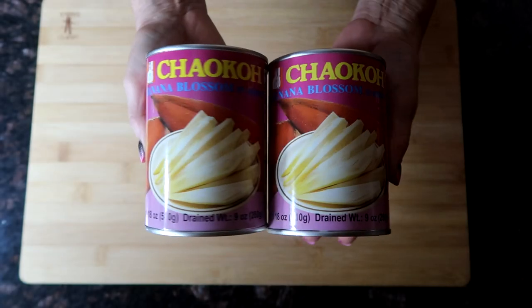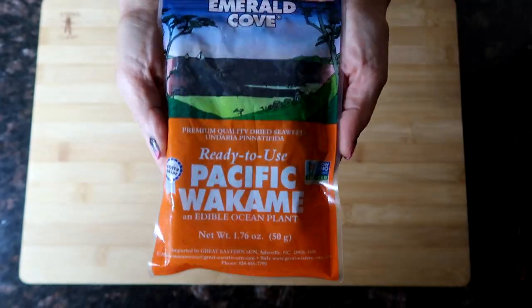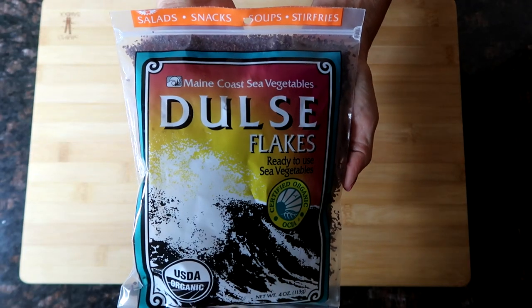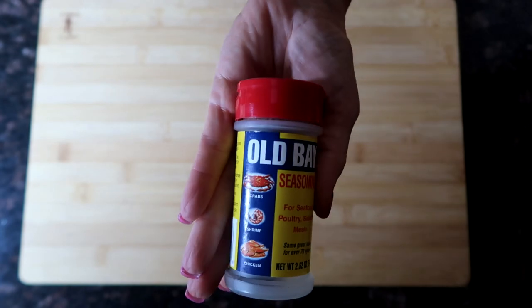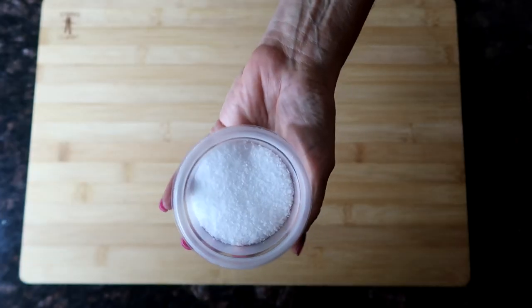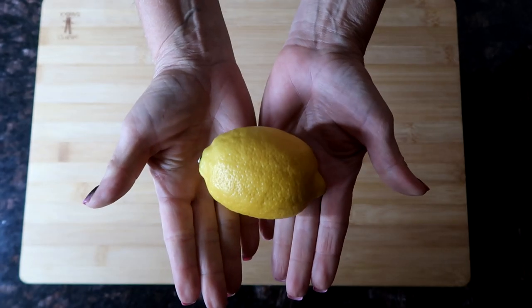We're going to put it in a beer batter, fry it up, and make vegan fish and chips. It's going to be amazing. So here we're going to use two 18-ounce cans of banana blossoms, some wakame, some dulse flakes, Old Bay seasoning, garlic powder, salt, and some lemon. We're going to make a marinade.